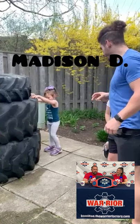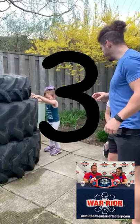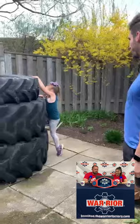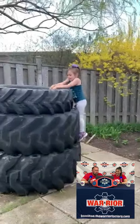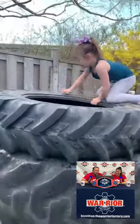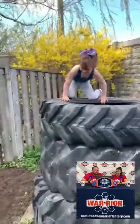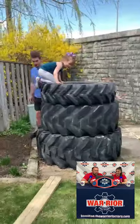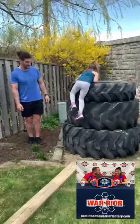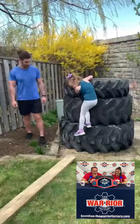Up next with the next course is Madison D — let's get it started. Starting off with the big mountain of tires. Look at her — they're way bigger than her! She's taking it like a check, no fear in this, just going straight over the top. Go Madison — big drop — with a little wave. I think she's waving to mom and dad. It might have been you, Coach Allison. Hi, Madison!